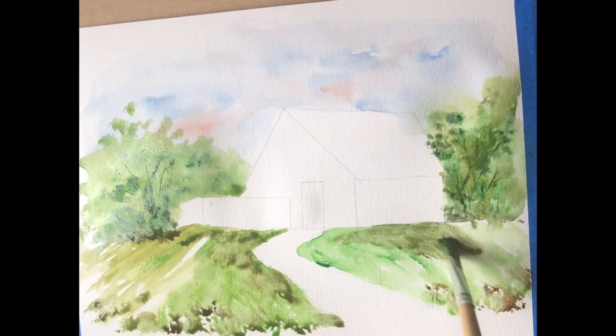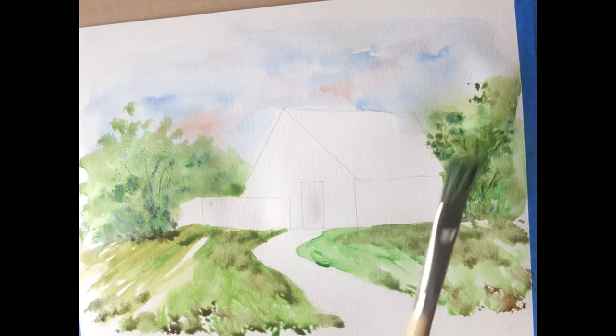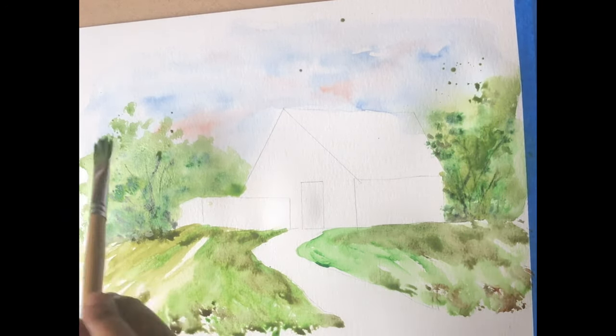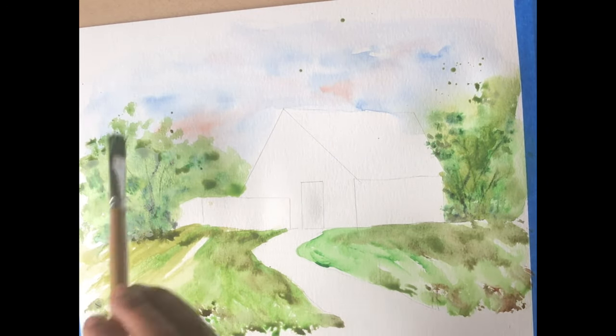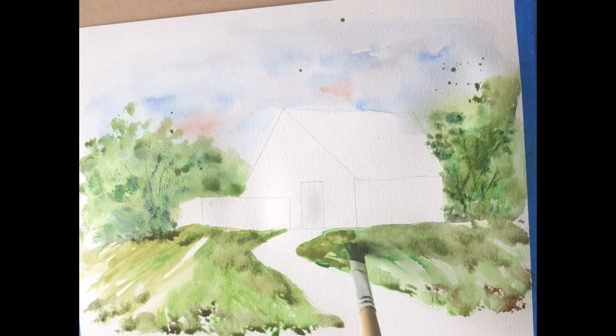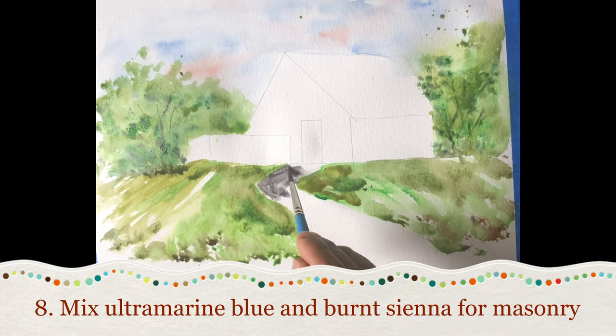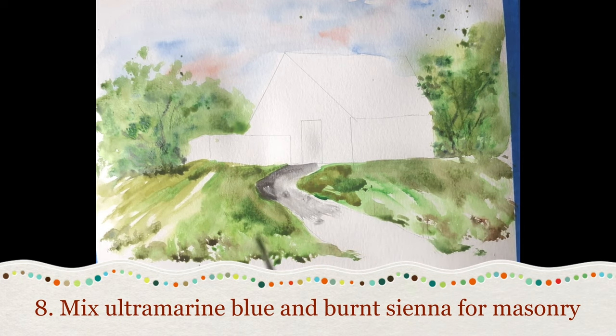You'll see me painting a lot of farmhouses and ranch houses with different mediums because I love doing farmhouses. One big thing I always follow is: paint, paint, and paint — because practice makes you perfect. I have painted this farmhouse three times to get a decent effect, and I also paint every day, be it for one hour or two hours or more. Technique 8: for buildings, roads, or masonry work, mix ultramarine blue with a bit of burnt sienna or burnt umber to get a bluish-black effect.